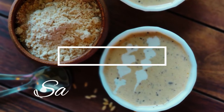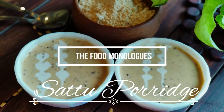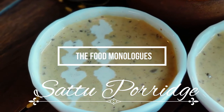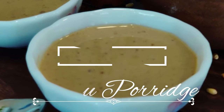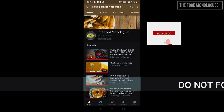Hi guys, welcome to the Food Monologue Studios. Today we are going to check out a new wholesome recipe that is especially useful for those people who are pressed for time, however they are dedicated to give themselves and their family a healthy breakfast. I'm talking about the sattu flour mix.